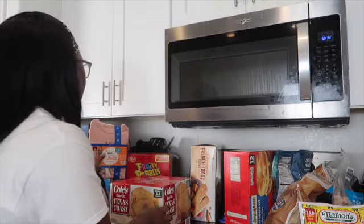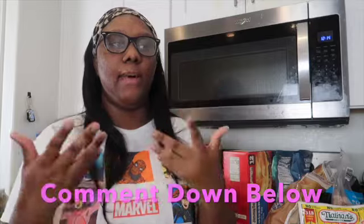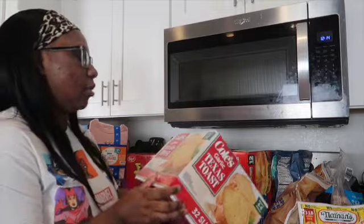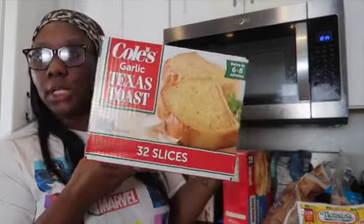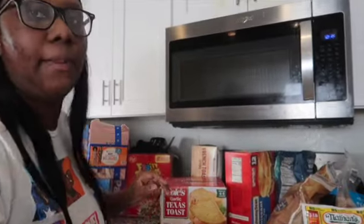You know what? Whenever I make spaghetti or any type of pasta, we always run out of garlic bread too fast. But Sam's has this cold Texas toast garlic bread with 32 slices — just like the regular kind except you normally only get six to eight slices. Now I'll never run out of garlic bread again when I'm making pasta.